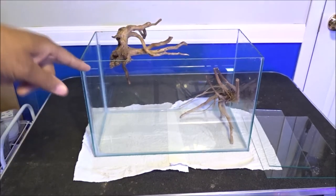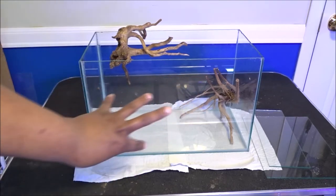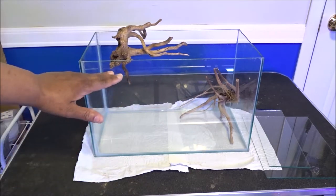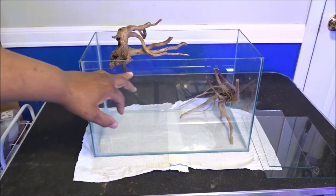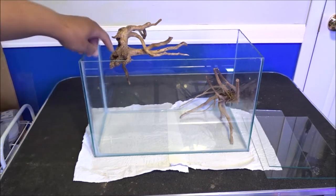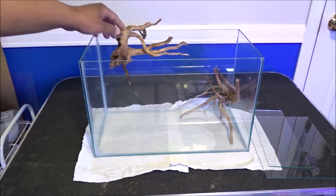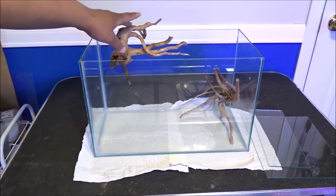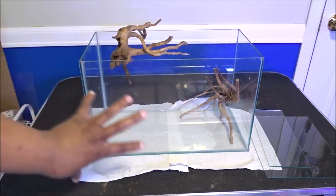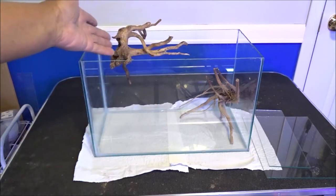I'm actually in the process of cleaning up some dragon stone. I'm trying to think of what plants I want to put in here, and how high I want the water — probably about an inch or two from the top. Maybe just enough for this little piece to dip down in the water. I want to put some Tillandsia up here. I know I want rocks and plants and then I have these pieces of wood.